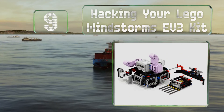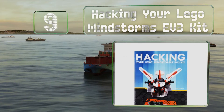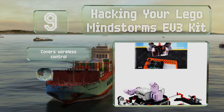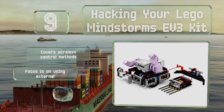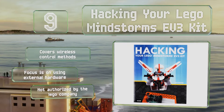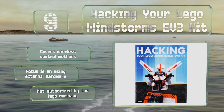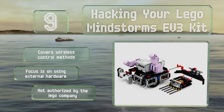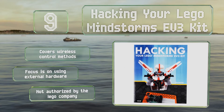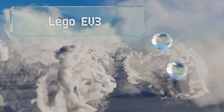At number nine, if you're ready to go beyond the norm, check out Hacking Your Lego Mindstorms EV3 Kit. This tutorial includes 10 chapters filled with advanced techniques like creating ball contraptions and incorporating third-party sensors. Though it may be difficult for some to follow, it covers wireless control methods and its focus is on using external hardware, but it's not authorized by the Lego company.